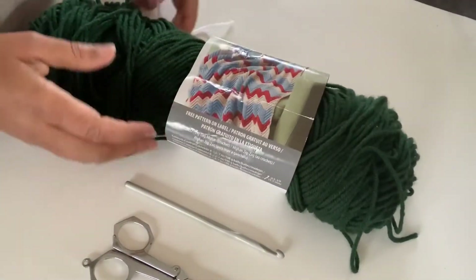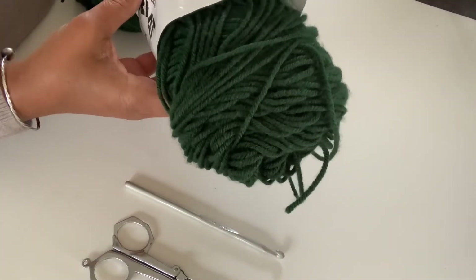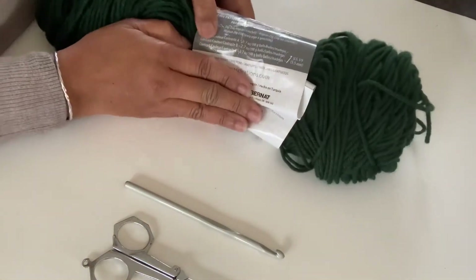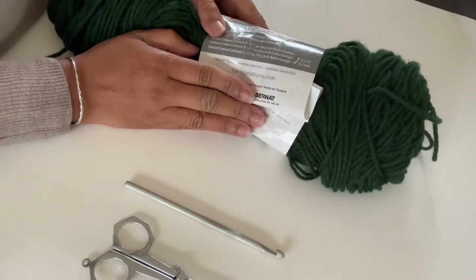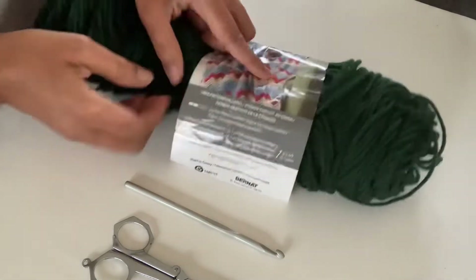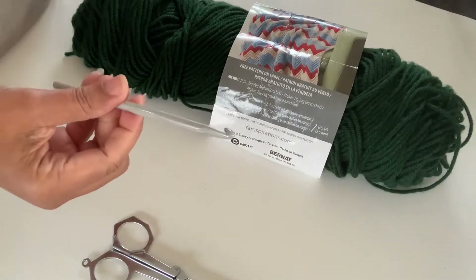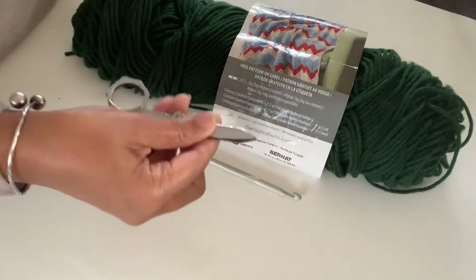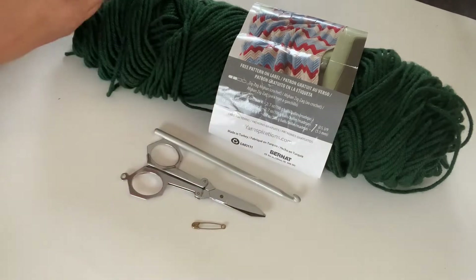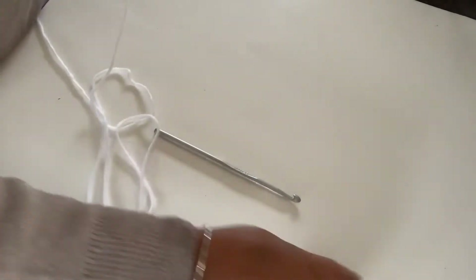To make the easy crochet hand warmer you need a ball of yarn — this one is about 360 yards (329 meters) and will make at least three hand warmers. You need about 120 yards to make a pair. You also need a six millimeter hook (US J), scissors, and a stitch marker — I just use a safety pin. I'm going to demonstrate in white because the dark color is hard to see.